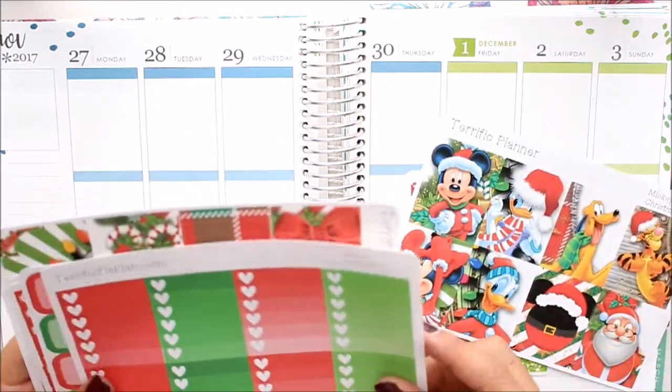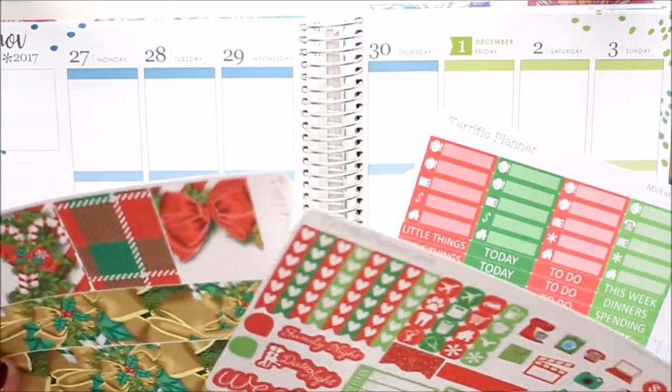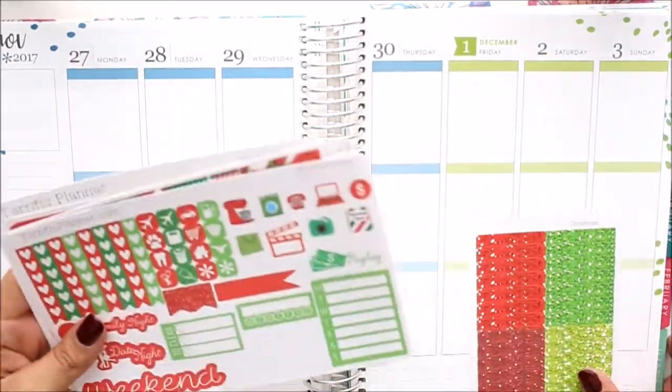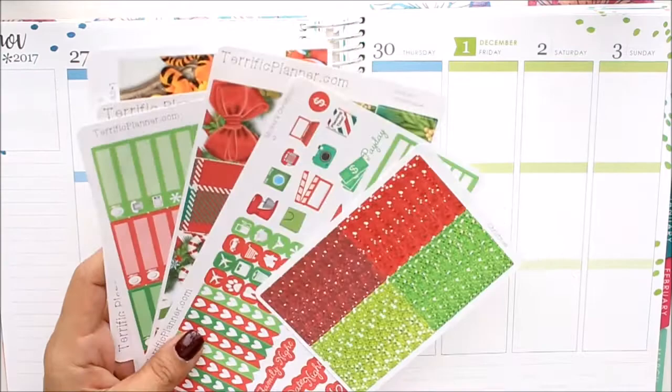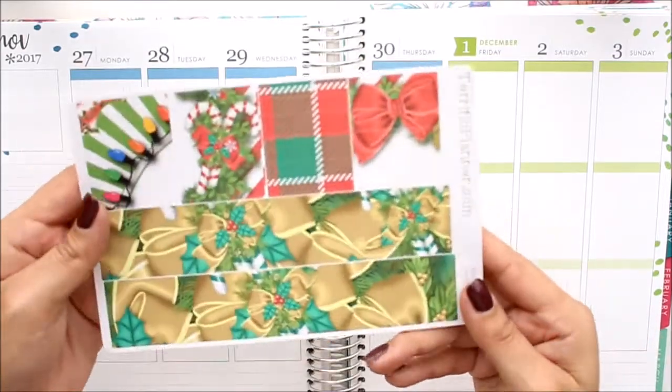Let's get started. I'm going to go ahead and just pull out the stickers that I always use. With the new reformatted kit, I end up using five sheets out of the six, including the glitter headers. I'm going to go ahead and put down our washi.